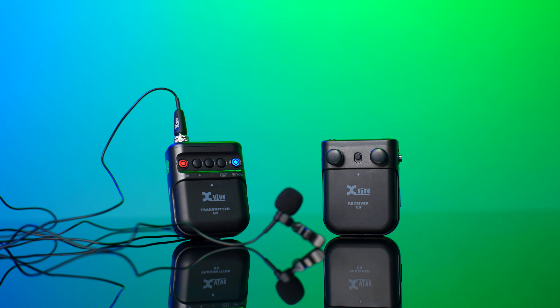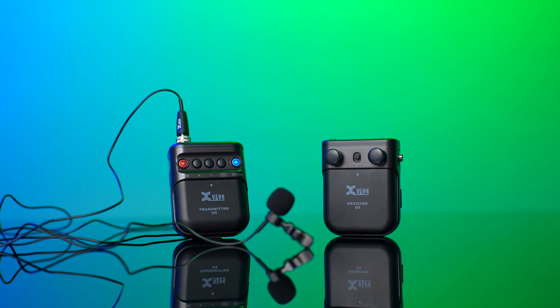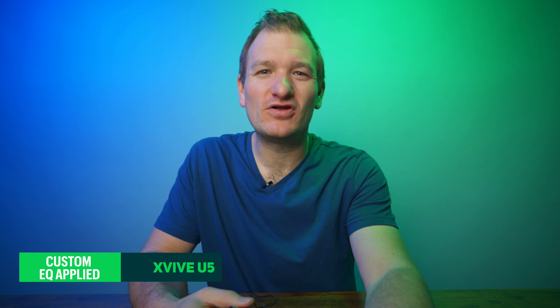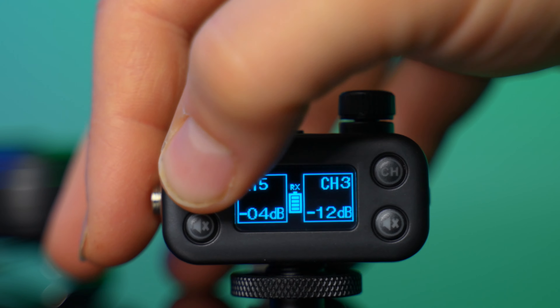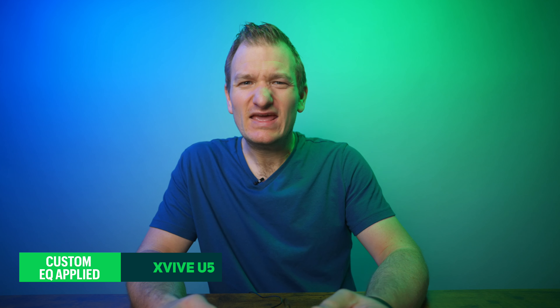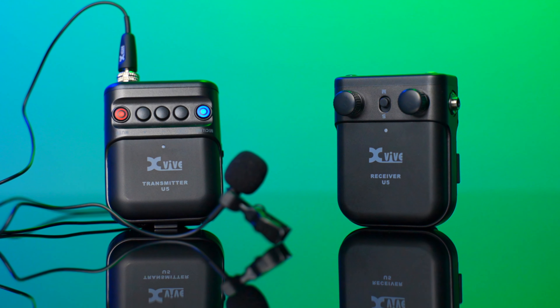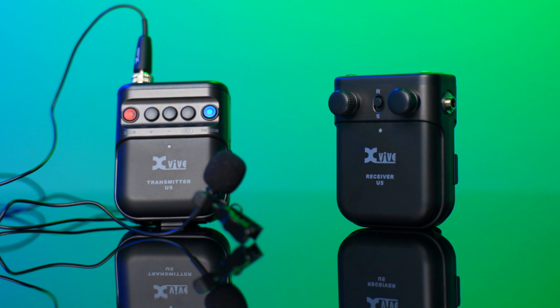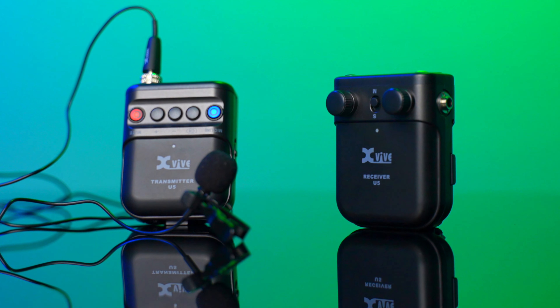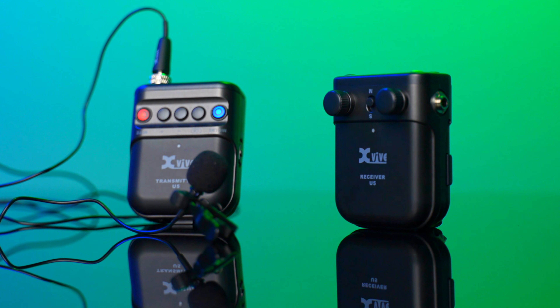This is a very interesting system. It's a 2.4 gigahertz system with six different audio channels you can choose between, and it is 24-bit audio, so you're getting really good, high-quality bitrate. Obviously no 32-bit like all these newer ones are coming out with, but this goes straight into your camera, so it's bound by whatever quality your camera can receive — but this thing does do 24-bit quality audio.